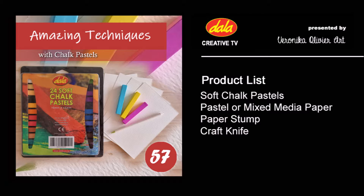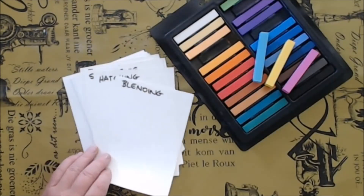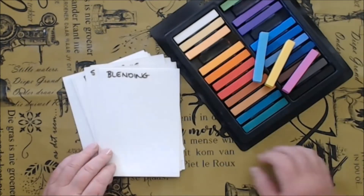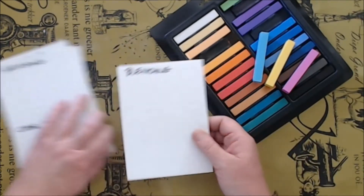Soft pastels are a little bit different from other mediums and we often get confused about how to use them. As a mixed media artist I often use mark making and other techniques in my artwork, so today I will show you different techniques to use soft pastels in mixed media. I am using ordinary mixed media paper to demonstrate the techniques because pastel papers can become quite pricey, so I would suggest that you practice your techniques before you work on pastel paper.